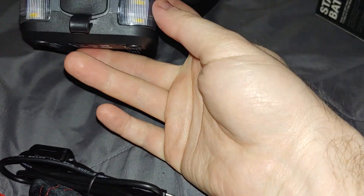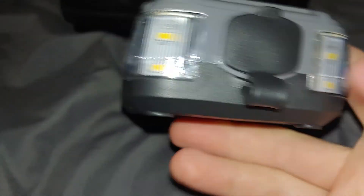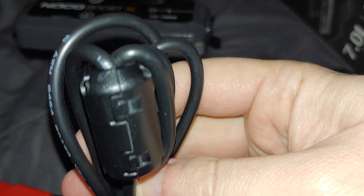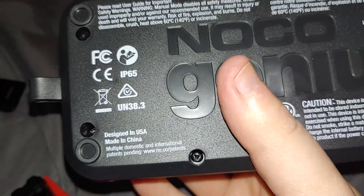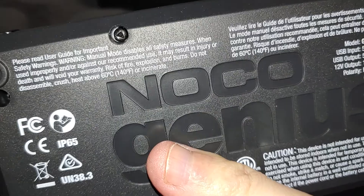I'm super glad I checked Amazon because the build quality is pretty good. It'd be nice if it was higher lumens, but what can you do? NOCO is an American company, and there are these weird triangle screws on it.